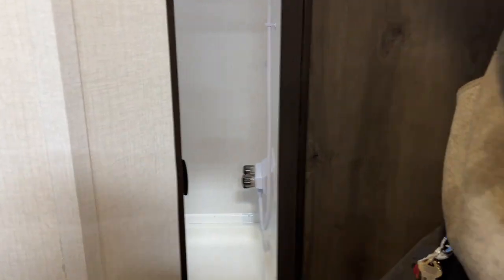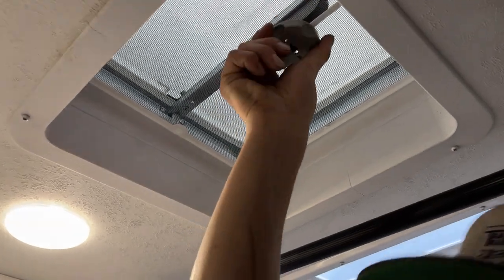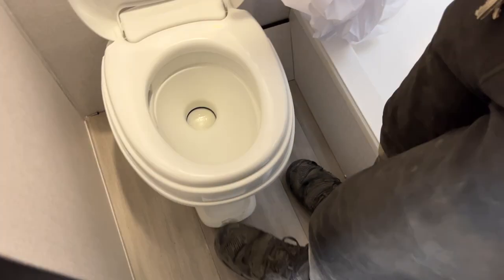Making our way into the bathroom — pretty straightforward. Your light switch is over on the left. Up above your head you get a roof vent — just turn that knob to open it up. You do have the MaxxAir roof vent cover installed as well. The toilet is straightforward — it just flips open, with flush front and center. Into the shower you get hot and cold water with a standard head and hose.